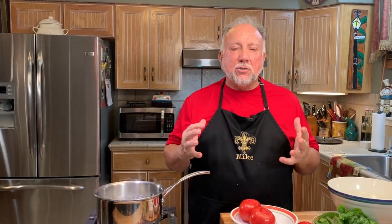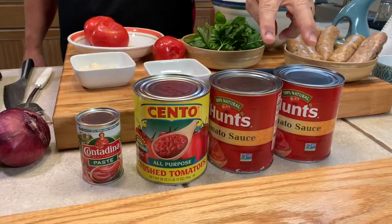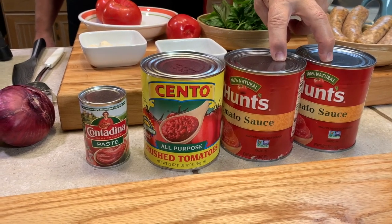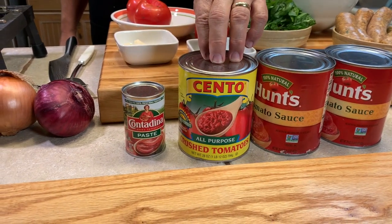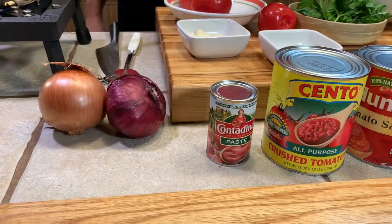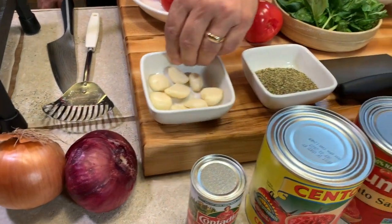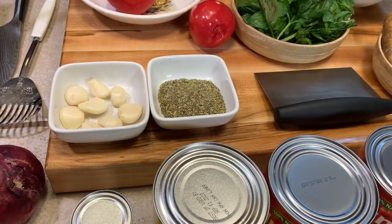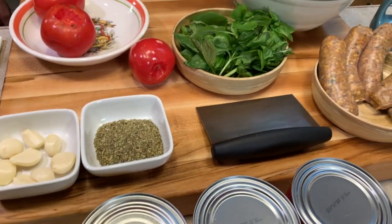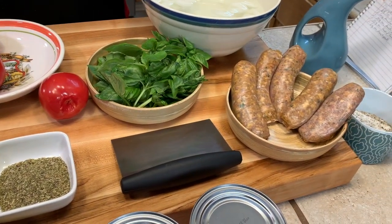While the meatballs are browning in the broiler, we're going to continue with the recipe — it's time to make the most wonderful sauce. We have two cans of tomato sauce, one can of crushed tomatoes, a small can of tomato paste, red and yellow onion, garlic, Italian herbs, and fresh basil from the garden.